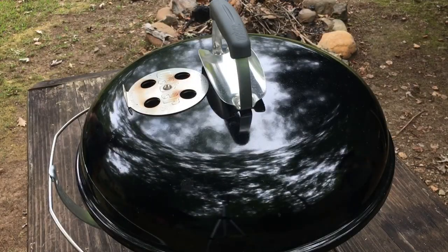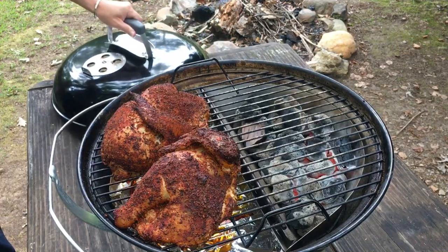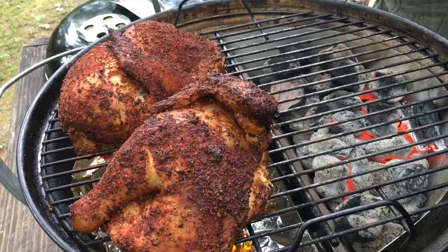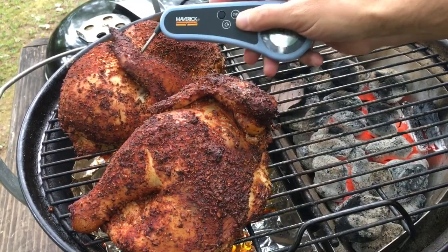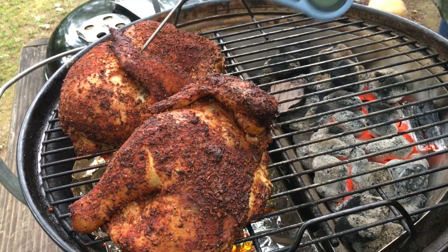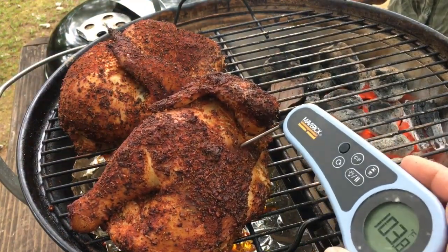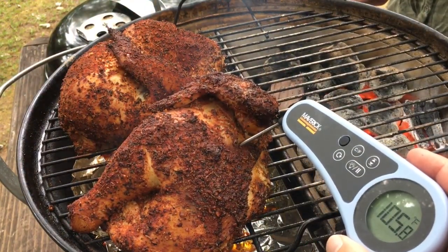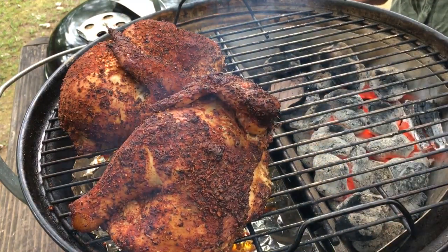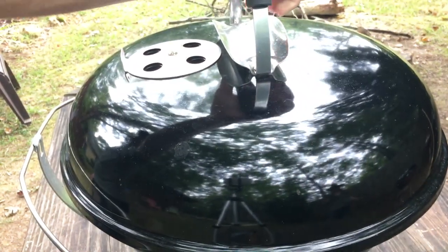Since this is my first time using this combination of the Slow and Sear and Jumbo Joe, I'm not sure how long that's going to take. Let's check on this in about 45 minutes and see how it's doing. It's 45 minutes — let's take a look at this chicken. Oh, that's looking beautiful, that's looking so good already. The temperature is reading 103, and the other half is about the same. So we definitely have a ways to go, but that's all good — I've got nothing but time today.